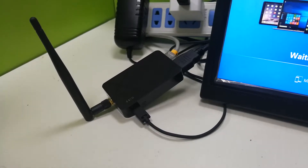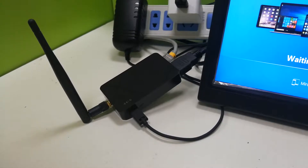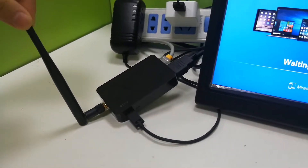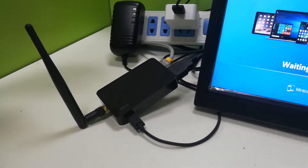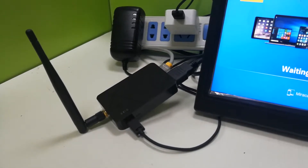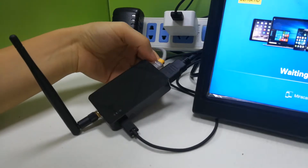Hello everyone. This video will show you the Wecast 4K TV dongle C28. You can see here a Wi-Fi antenna to make the Wi-Fi signal stronger. This TV dongle uses dual-band Wi-Fi, and here is the HDMI port.